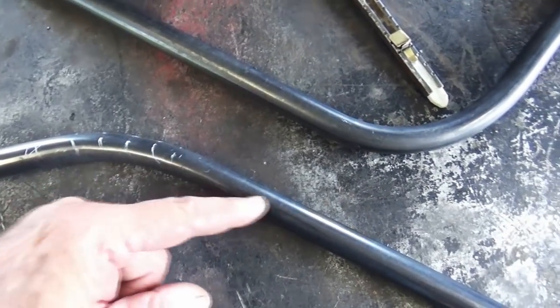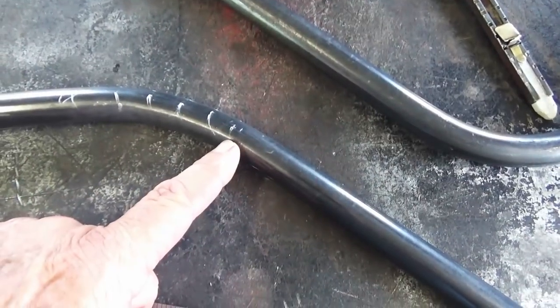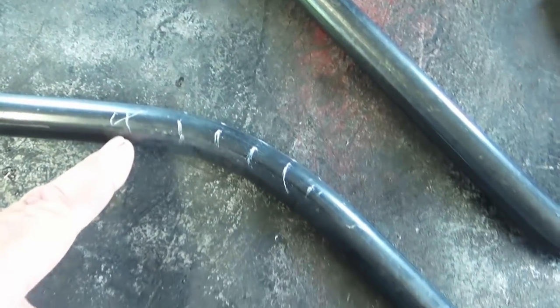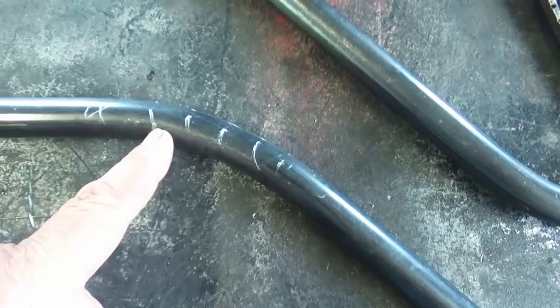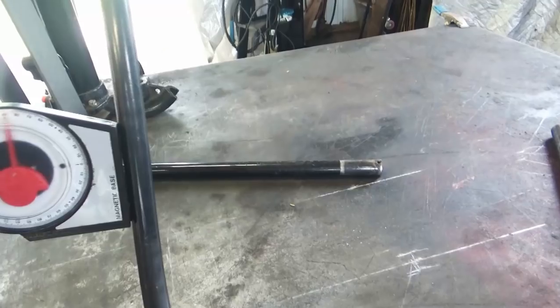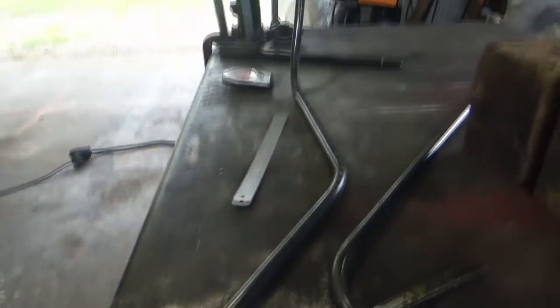I'm starting this bend here. I gotta make a dog leg — come back and make another sharp bend to go back to the back tire. It's gonna be complicated. I got a mark at each place where I bend it, lined up with the die in the pipe bender. 'Four' means I pump, after I tightened it up, four strokes at each one of those marks. So I can mimic that on the other piece when I get ready to bend it. And you see, laying flat on the table I got my 10-degree angle right there. That's what that's all about.